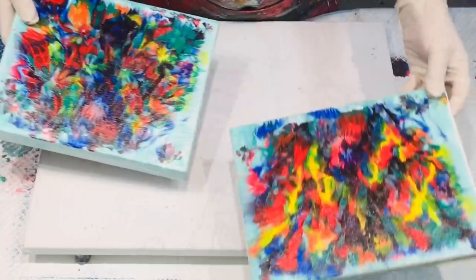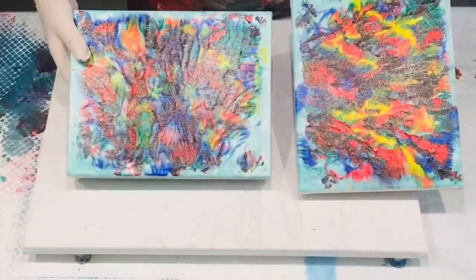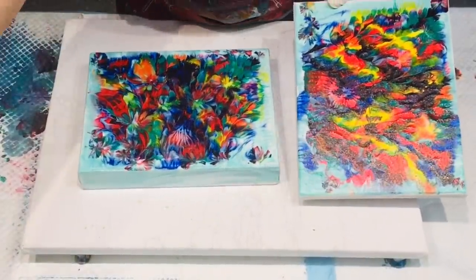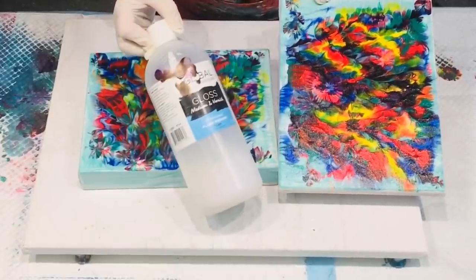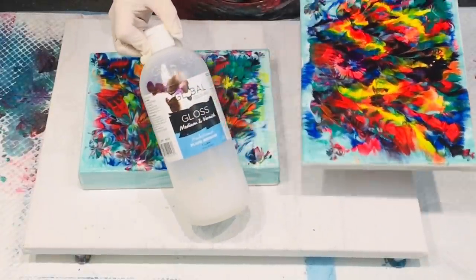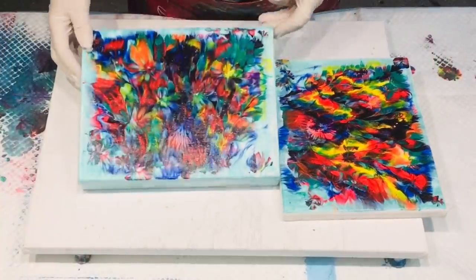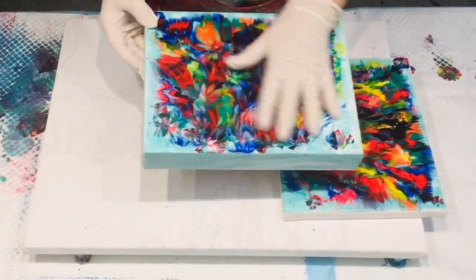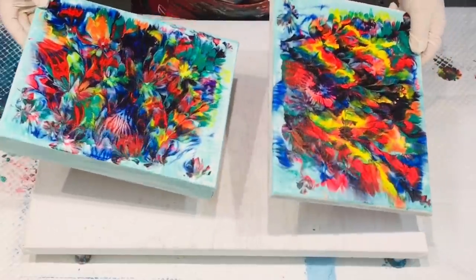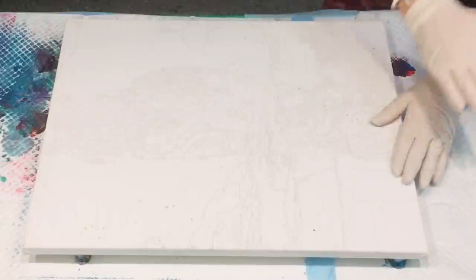This was a double dip I did - dipping one canvas to the other. I used the Global Gloss, which is a gloss medium or varnish - you can use either, it's a two-in-one. It was just a brush-on gloss varnish and it actually worked beautifully, giving a lovely finish to those really bright and uplifting little pours.